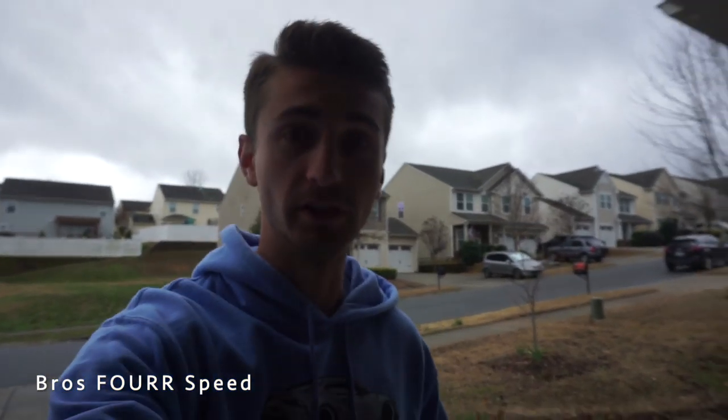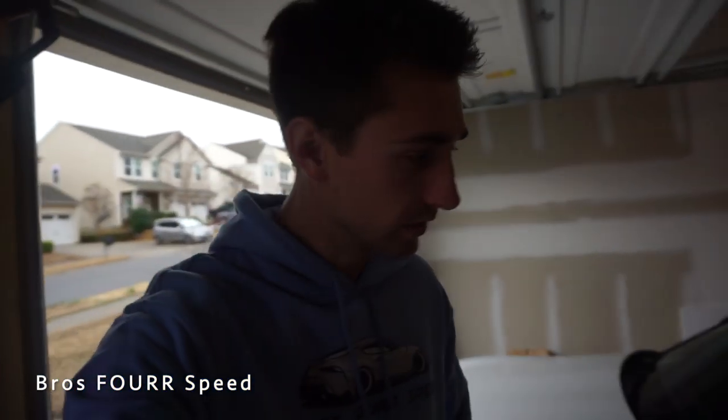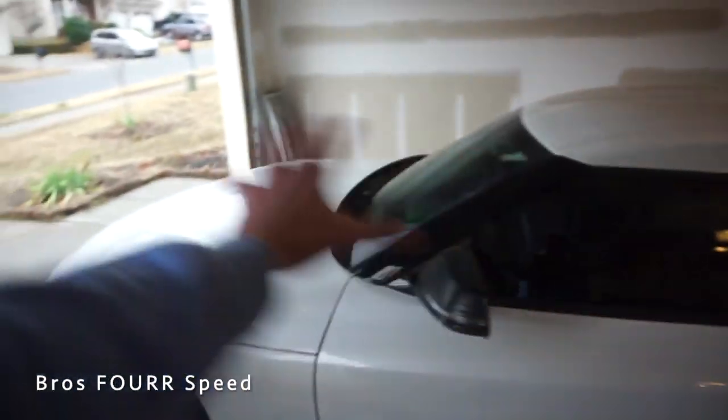What's up guys, welcome back to the channel. Today's video we're going to be doing some vinyl wrapping on the Toyota Supra and then taking it for a spin, talking a little bit about the new setup with the suspension and the wheels — just kind of talking about how the car rides with the lowered springs. As far as wrapping the car, we're doing some crazy camo design, it's going to be insane.